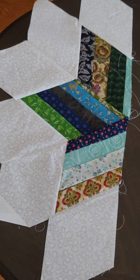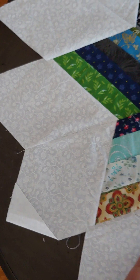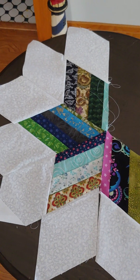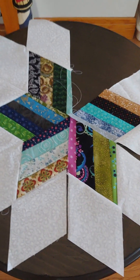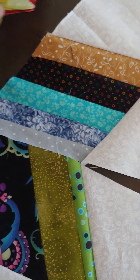Then you can lay your other pieces on it after you've sewn them into a half segment, and you will have your star.